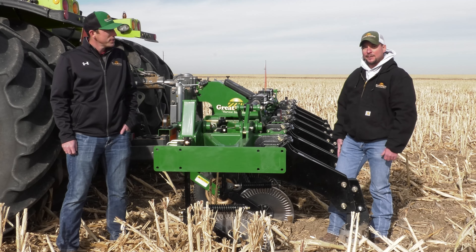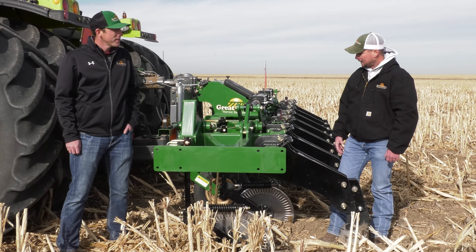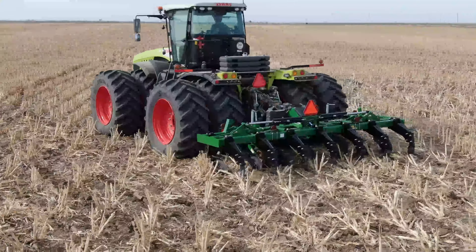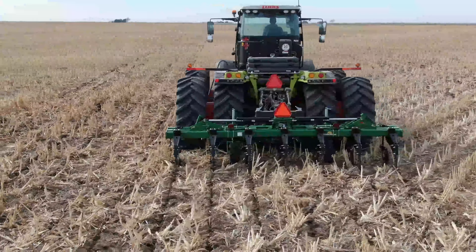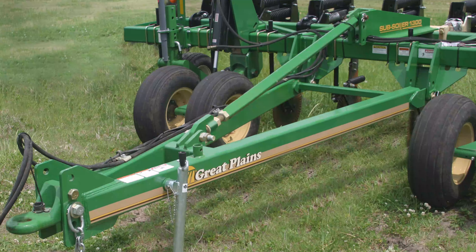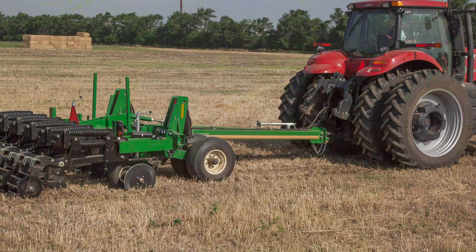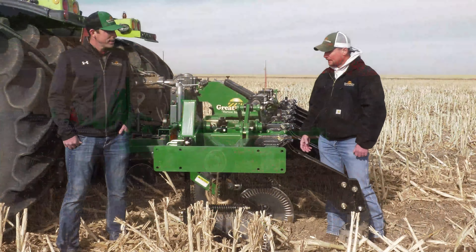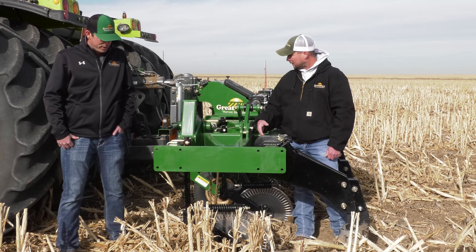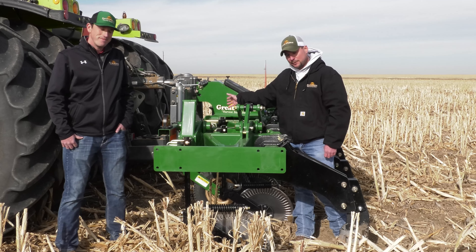This particular model is an SS-2000. We are looking at a seven-shank model here on 30-inch spacing. This is a three-point model, and we offer an inline hitch as well. On larger units and larger models, we offer an SSH subsoiler. You'll notice we've offered a no-till coulter — this is a standard option. We also offer gauge wheels.